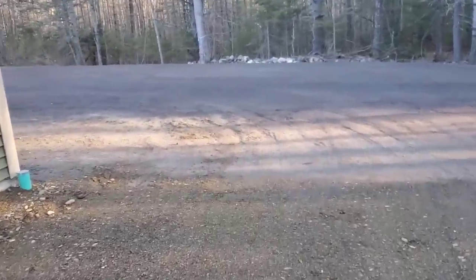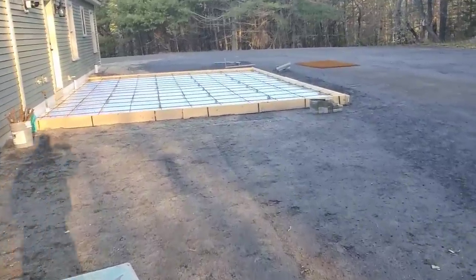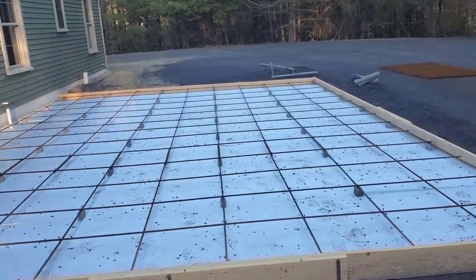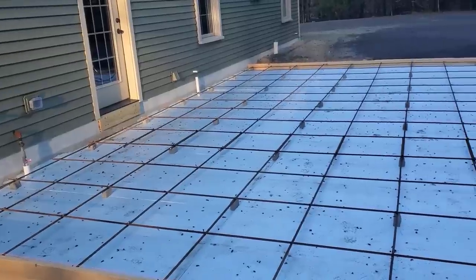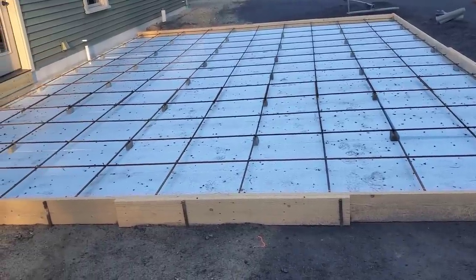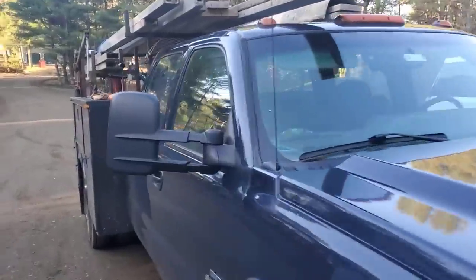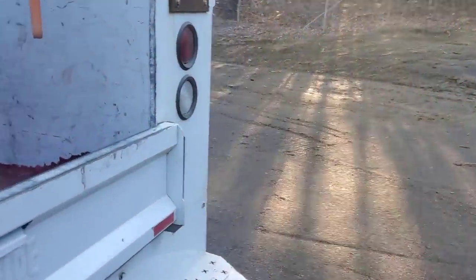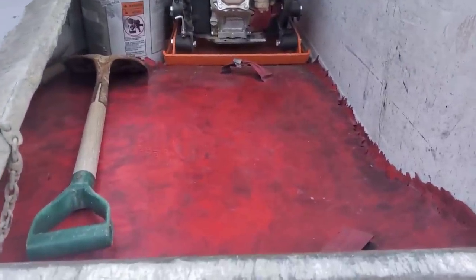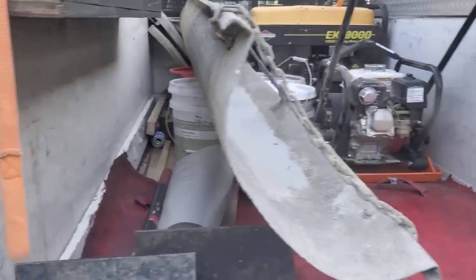It's about 6:30 in the morning on the job site. Here's our stamped concrete project — a 28 by 20 patio, all formed up and squared, with two inches of styrofoam underneath and a mat of rebar. It's about five inches thick. We've got 4,000 PSI concrete with 3/8 stone coming, and we put some gull gray color in it. We're stamping a stone texture today. Both trucks are here with just me, Darren, and Luke — all the stamping equipment is ready to go.